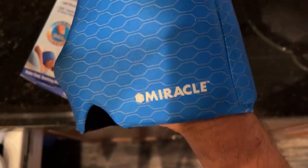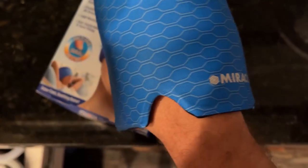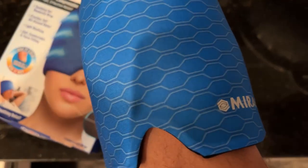Here is the product outside of the actual box. Feels nice, feels like it will serve its purpose very well.